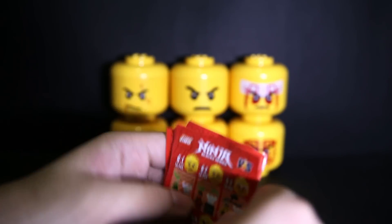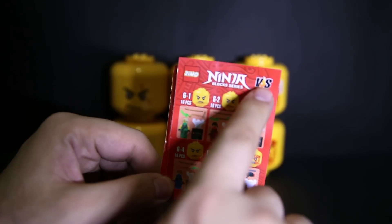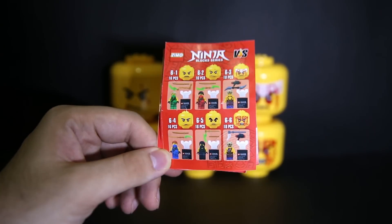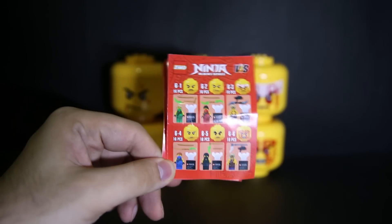On the other side, in case you only bought one of these, you get a Ninja Blox series Versus sheet showing all the different ones — 16 pieces, 18 pieces, and so on. Apparently this is series 6, one through six.